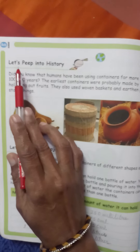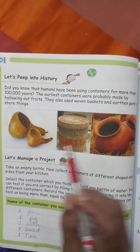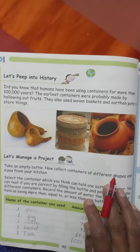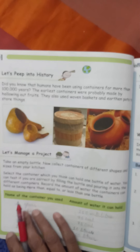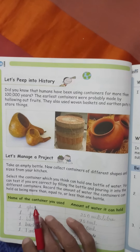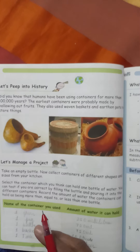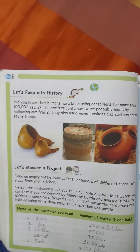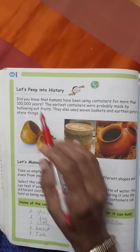Matlab, chaliye dekhein hum log ki purane zamane mein, yani itihas mein, bartanon ke baare mein kya tha. Hamesha se hi logon ko liquid rakhne ke liye kisi na kisi bartan ki zarurat padti hi rahi hai. Us zamane mein jab bade bade bartan nahi hua karte thay, ya steel ke, plastic ke bartan nahi thay, tab woh log pani ko jama karke kaise rakhate thay, store kaise karte thay, aur cheezein kaise rakhte thay - jaise kheti ki bhaot saari anaj hua, bhaot saari sabzi phaili, to us ko konse bartan mein rakhte thay? Let's see.